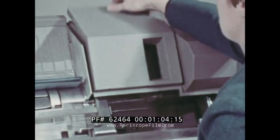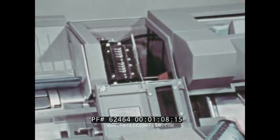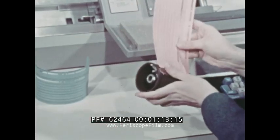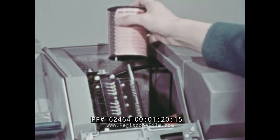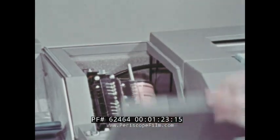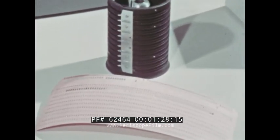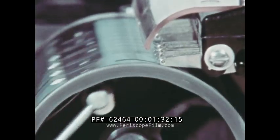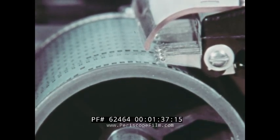The same idea applies to the program unit in the key punch. Different card formats require a different program. Flexible components allow various programs to be inserted for automatic control of the key punch. These programs are called program cards. Each program card represents a different format.